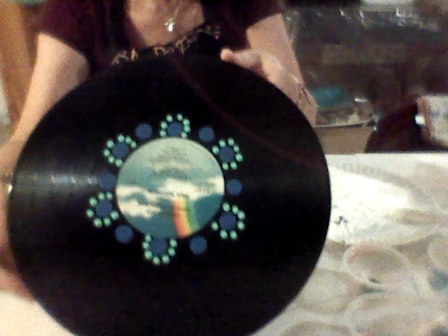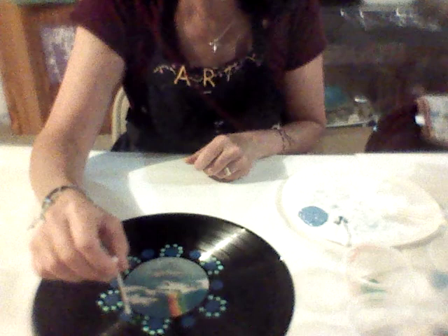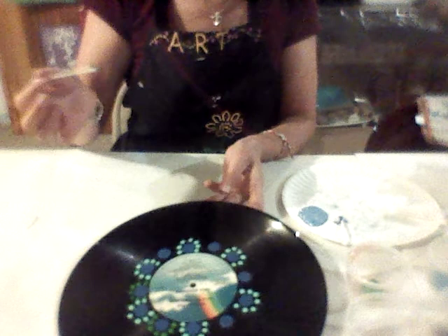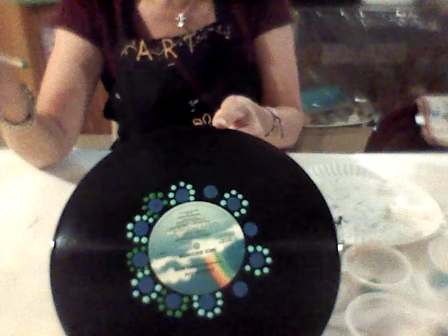Now I'm going to move on to the bright green and add green dots — same number, 7. If it's a little tight, just do a little overlapping. Also, if you gently touch the Q-tip it'll make a smaller dot; if you press a little firmer, it'll make a bigger dot. You can hit pause and complete your dark green dots. You should have completed both your dark green dots and your seafoam green dots around the blue ones.